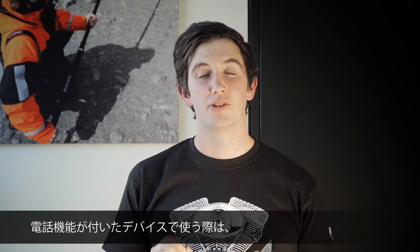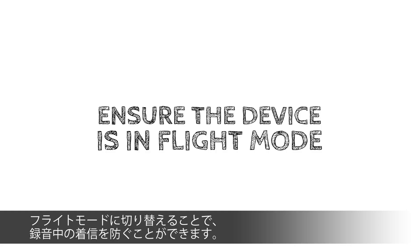Before recording with the SmartLav on a mobile phone, you'll want to make sure that you have the phone switched to flight mode to make sure that the recording isn't interrupted halfway by a phone call. If you happen to forget, Rode Rec will automatically pause the recording if a phone call comes in, and you can start back up where you left off.